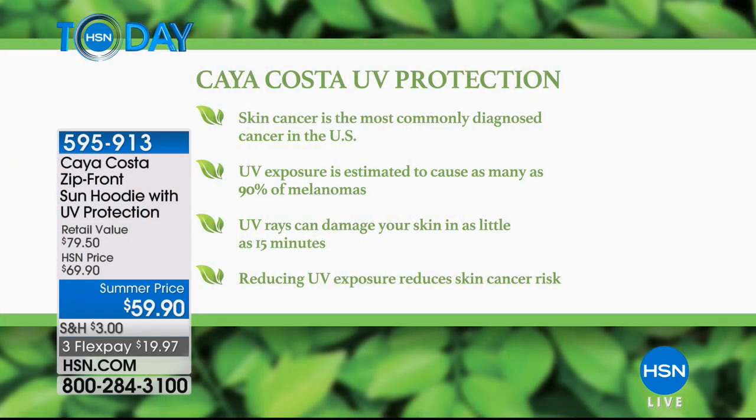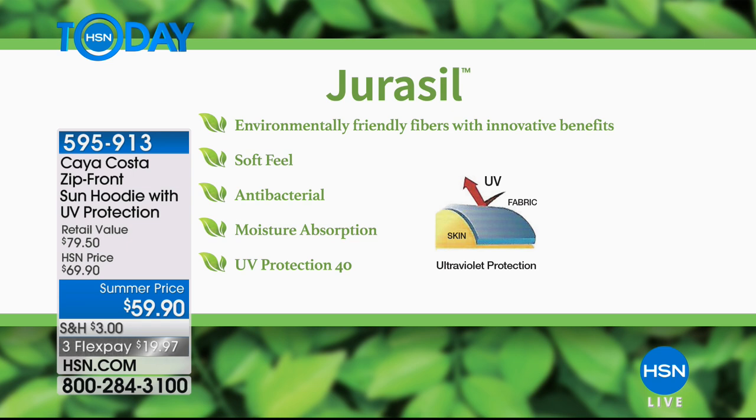There's no more important time to think about sun protection than summertime, because we're spending more time outside going to the beach, the pool, even eating alfresco. UV rays are damaging — skin cancer is the most commonly diagnosed cancer in the whole United States, and UV exposure is estimated to cause as many as 90% of melanomas. It only takes about 15 minutes to start getting damage from UV rays. Reducing UV exposure reduces skin cancer risk. And if you're not going to lock yourself indoors all summer, we need a practical solution — that's where Kaya Costa comes in. It's an entire line exclusive to HSN with built-in UV protection using a fiber called Jurisil, an environmentally friendly fiber.